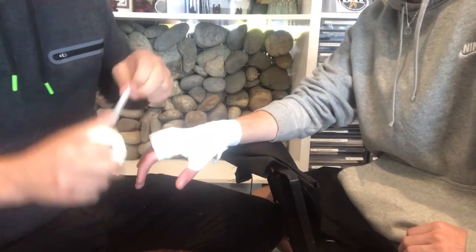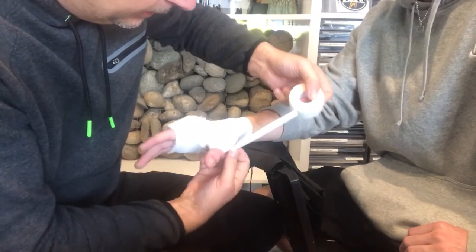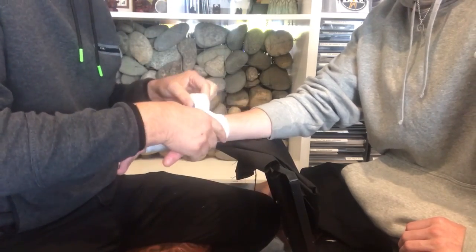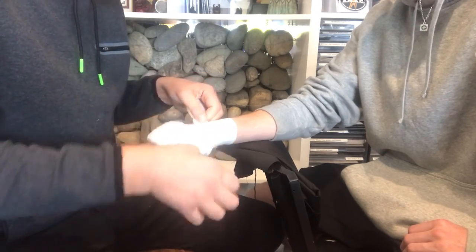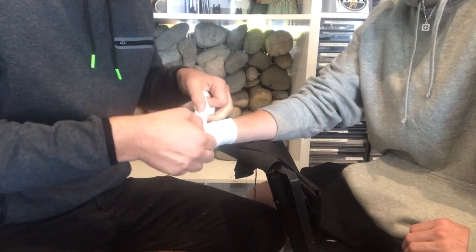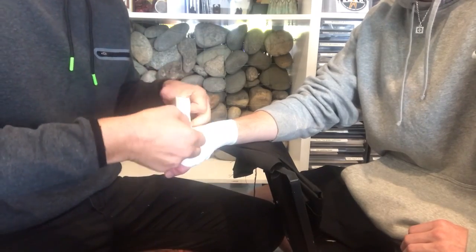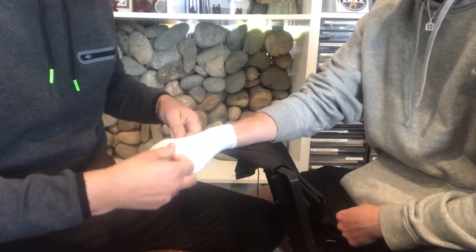Now we tape up again and pretty much repeat the process we did at the start. I start down on his thumb area, going around again — not pulling tight, just the firmness of the tape. Down to his wrist, going around a couple of times, going a little bit longer so the skin's not getting hit by the tape. In Victoria we tape to the knuckle, coming from his thumb across back down on a slight diagonal. This gives a little bit more reinforcement across those major bones leading up to his knuckles, and of course the thumb.